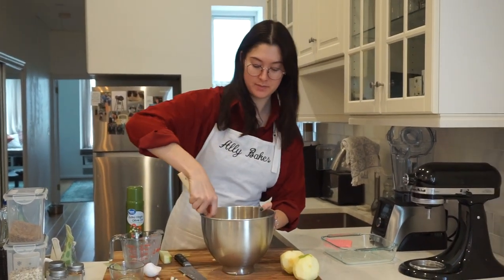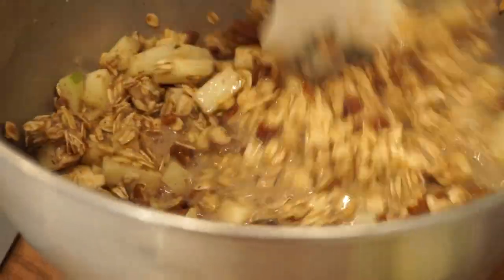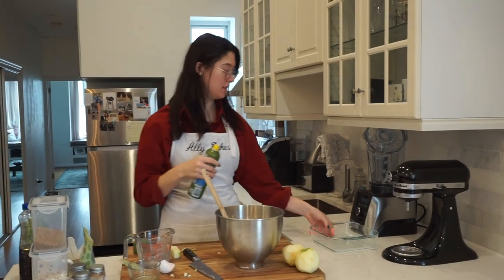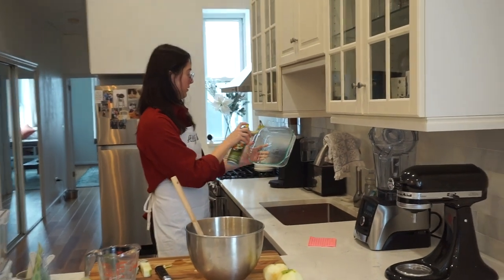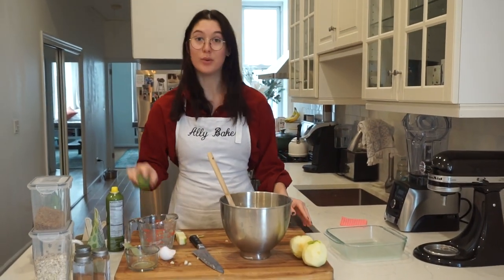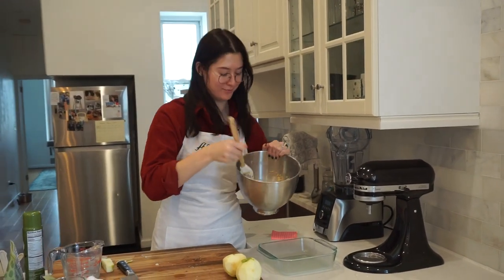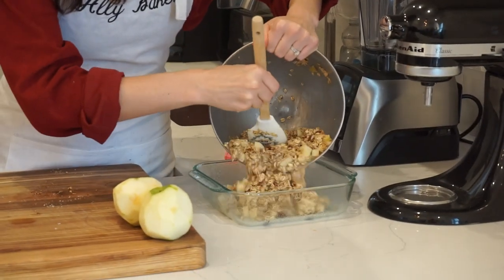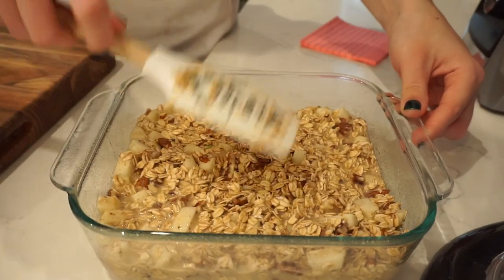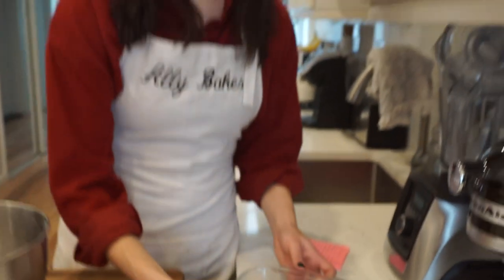And then we're just mixing this all together. It's going to look like there's a lot of excess liquid, but remember, this is oatmeal so it's going to get absorbed while it bakes. Spray your 8x8 baking dish, pour in the contents, make sure everything gets all smoothed out so it looks beautiful before you pop it in the oven. And then this goes in the oven for about 40 minutes — so let's do it.